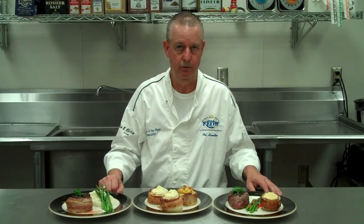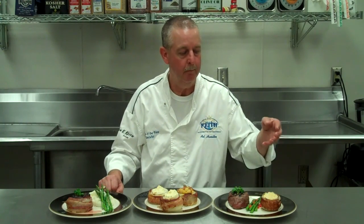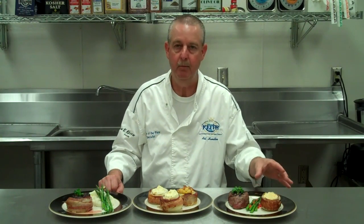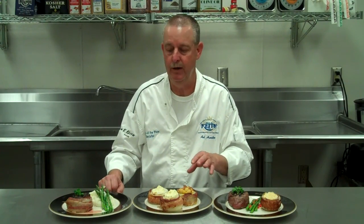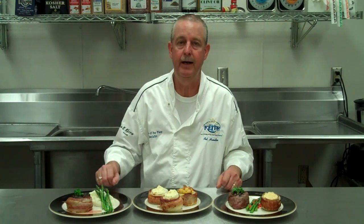Trends for 2011: fresh produce and anything with bacon. Our Parmesan bacon-wrapped onion — fresh produce, minimal labor, minimal cost — less than 45 cents for a great, unique side, served with a baseball-cut sirloin. In the center, a little more labor but certainly unique items, and over here, additional labor but also a very unique item. So keep it fresh, and until next time, goodbye.